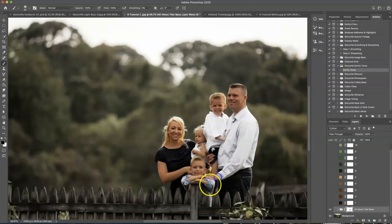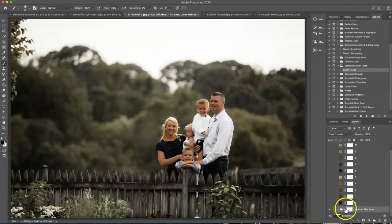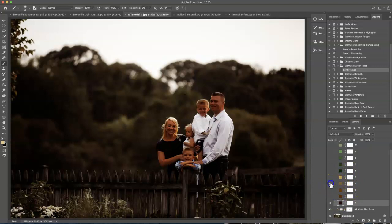Okay, so before and after — it looked way better before, am I right? But we're going to add in some fun brown tones that I love. The first thing I'm going to do is hit number one and number four — I like the combination together. I'm going to turn this down to about 64% and leave number four at 100%.